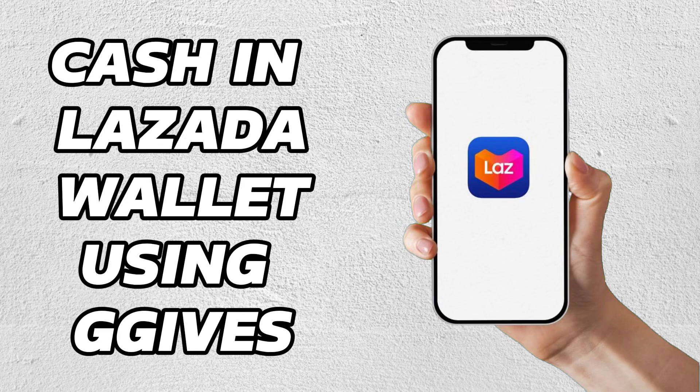Hey everyone, welcome back to our channel. In this video, I'm going to show you how to cash into your Lazada wallet using G-Gives. It's very quick and easy, so let's get started.